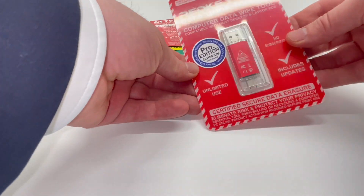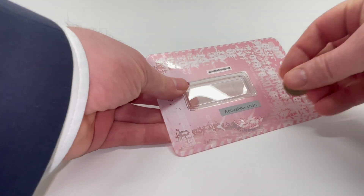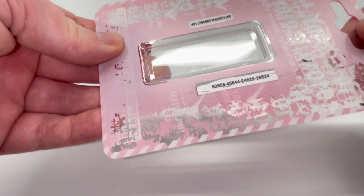Start by opening your envelope and carefully separating the security-sealed packaging. Inside, you'll find a silver coating. Gently scratch it off to reveal your activation code. Note, this is different from the serial number.